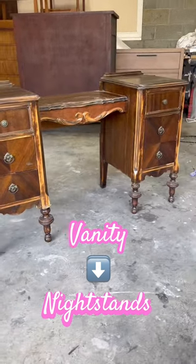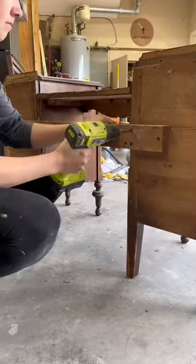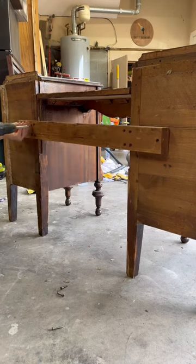I found this vintage vanity on Facebook Marketplace. As soon as I saw it, I knew it would make a great candidate to split into nightstands.